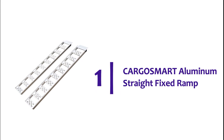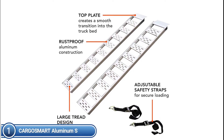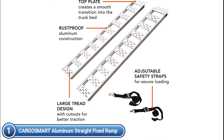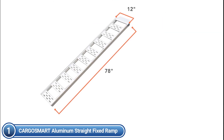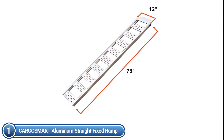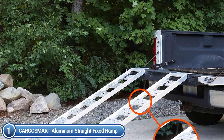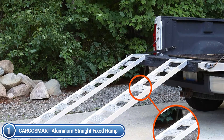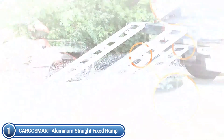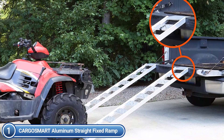The top one on our list, CargoSmart Aluminum Straight Fixed Ramp. Securely moving and unloading goods and equipment is crucial, and CargoSmart Aluminum Straight Fixed Ramps are the most efficient and effective method to do this. You can count on these 12-inch W x 78-inch L ramps for securely and efficiently loading and unloading lawn mowers, garden tillers, push mowers, ATVs, appliances, and much more. The distributed load capacity is 625 pounds per ramp. The adjustable safety straps make sure your equipment stays safe during the loading and unloading process.